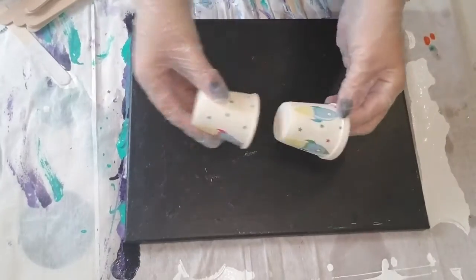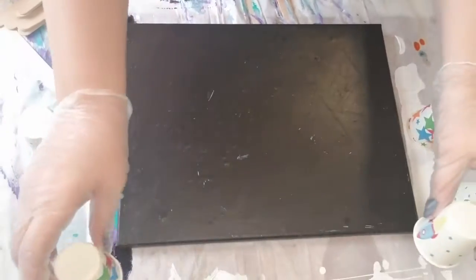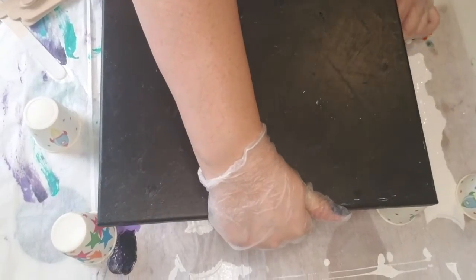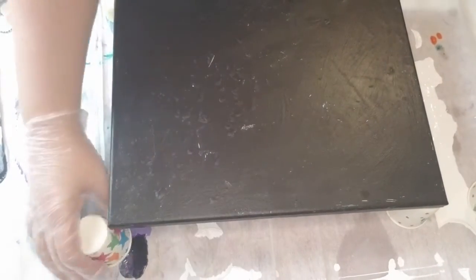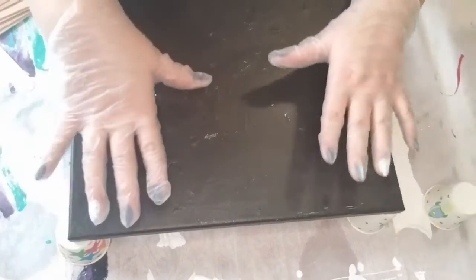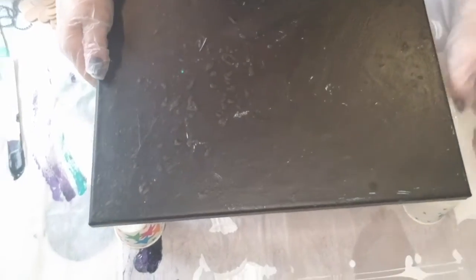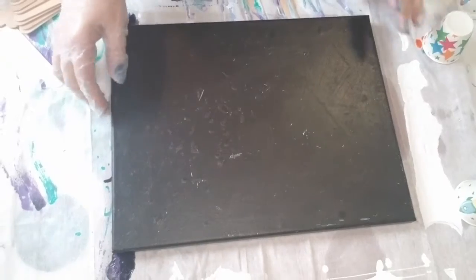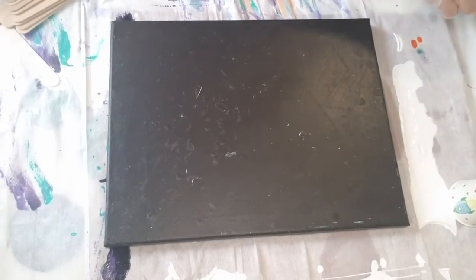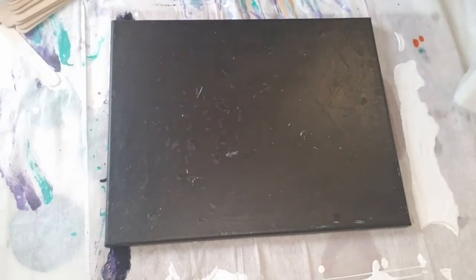Now we're preparing our surface. We've given you some Dixie cups, and what I'm showing you here is that you need to prop your canvas up in order to allow the paint to flow off freely off the edge of the canvas. You're going to take your four Dixie cups and place them on each corner of your canvas, then lay your canvas on top so that you do have that drip clearance. For this video I'm taking the cups off just because I'm not worried about protecting my canvas at all.